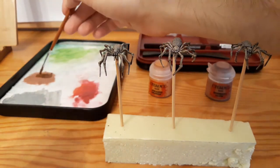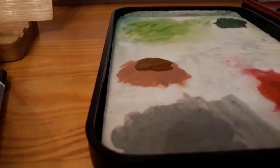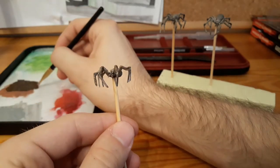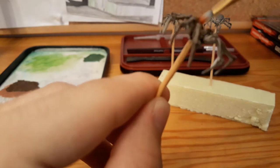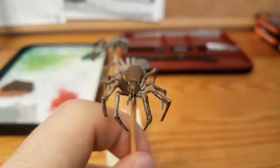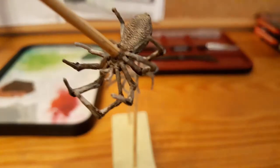Next up I mix up a dark brown that I like. I use a little bit of base brown and darken it up with dark grey. Now I use the same brush to make a base coat of this dark brown, but I make sure not to paint those little leg points — I would call them spider knees or like rivets. Yeah, let's call them spider knees. I put a base coat of this brown all over the spider except the spider knees.